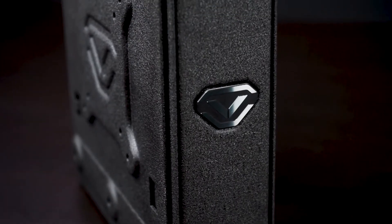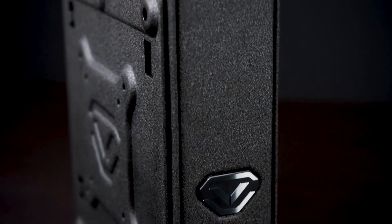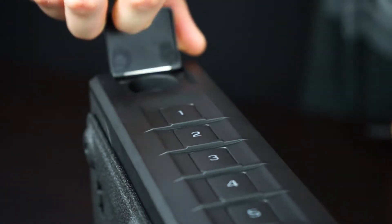Your Vault-Tec Series safe features a proprietary mounting plate pre-installed and it should be removed before mounting. First, open the safe using the backup keys provided in the accessory box and locate the keyhole under the top access cover.